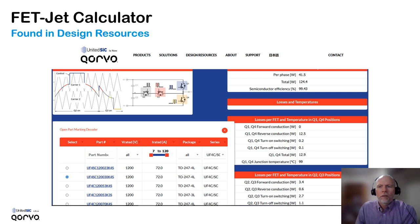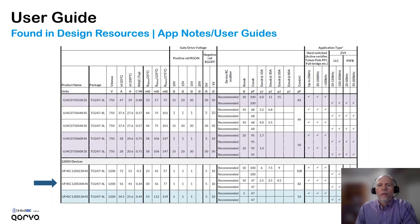Saving the best for last: the FETJet Calculator has these generation 4 parts in it. If you go to Design Resources on the United Silicon Carbide website and choose FETJet Calculator, you will see these 1200 volt generation 4 parts are in the calculator. We also have the user guide, accessible from Design Resources under app notes and user guides. Highlighted here is the 30 milliohm 1200 volt part we have been comparing against the generation 3 part, and you can see the gate resistor and snubber value recommendations for initial testing. That brings us to the end of the presentation — thanks for watching.